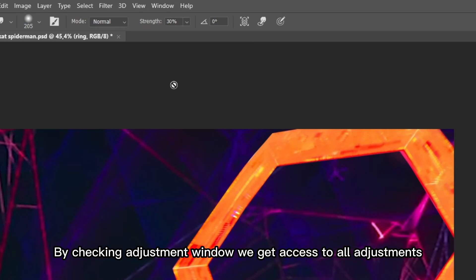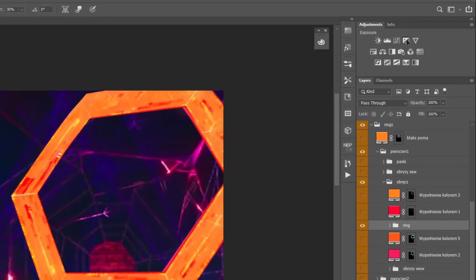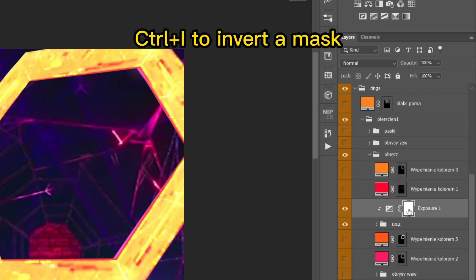By checking the adjustment window, we get access to all adjustments. Control plus I to invert a mask.